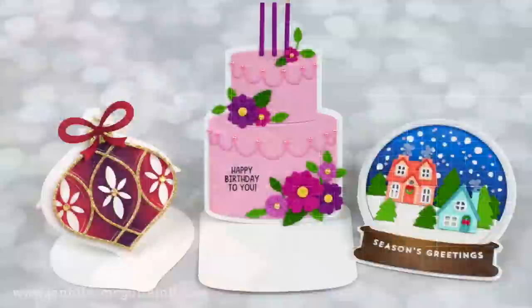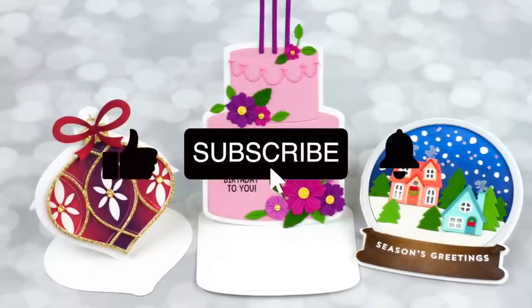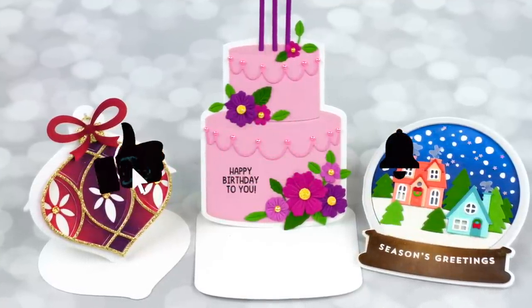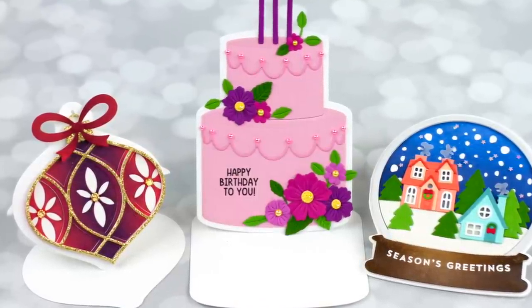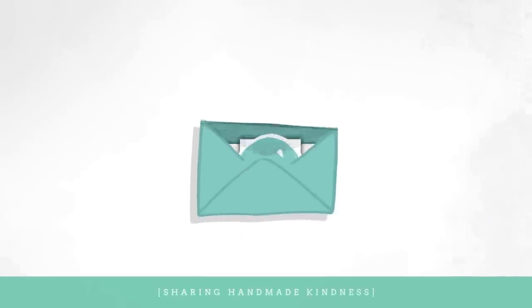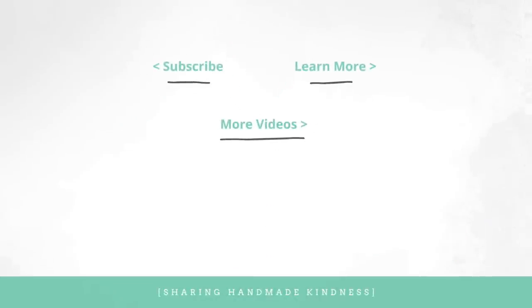I hope you had fun just watching me create with some products I've wanted to use, with a new ink color and using up some little extras I had sitting around. If you're interested in what I used, I have it linked below in my YouTube description. At the end, I'll link to a couple other easel card design videos. Thanks for watching — have a great week and I'll see you soon.